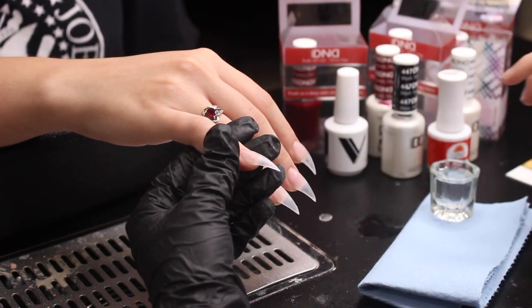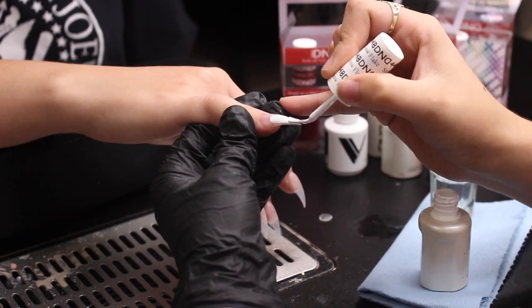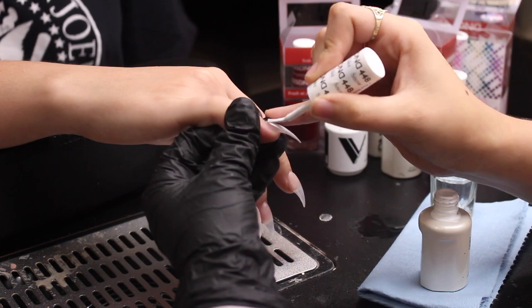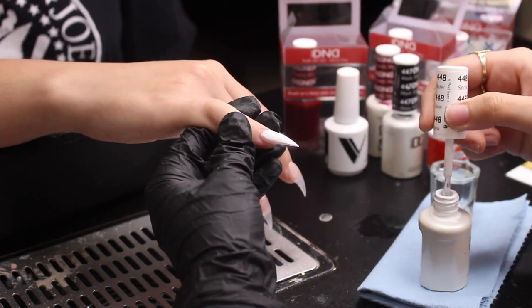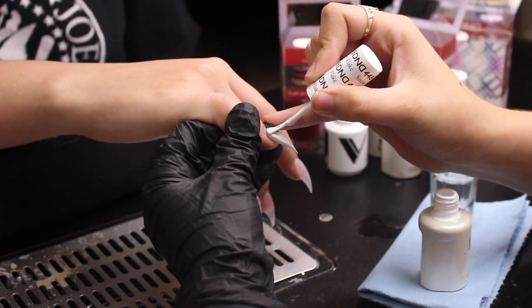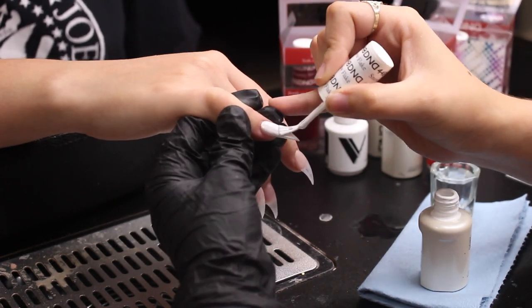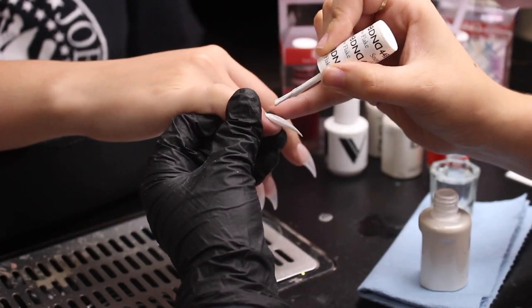I'm showing y'all the decals I'm using — I'm so excited for this part. For the pinky, I'm applying a white base and we're doing white and black stripes. I only apply one layer of white because it's really thick. This is a gel polish from DND.